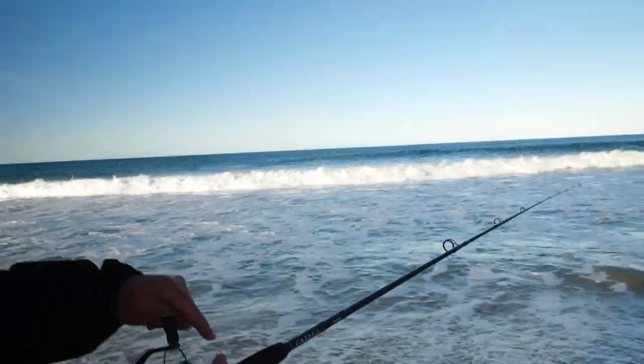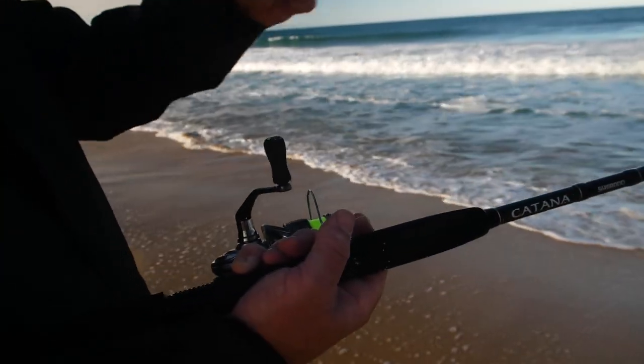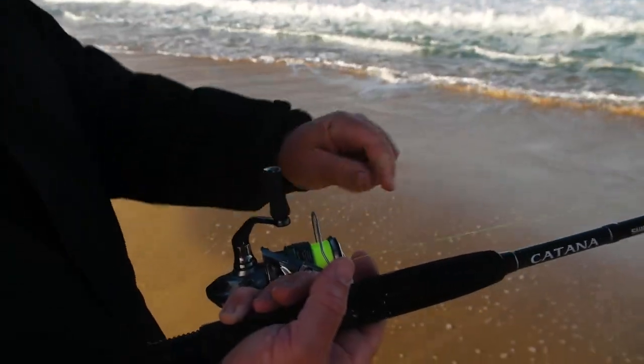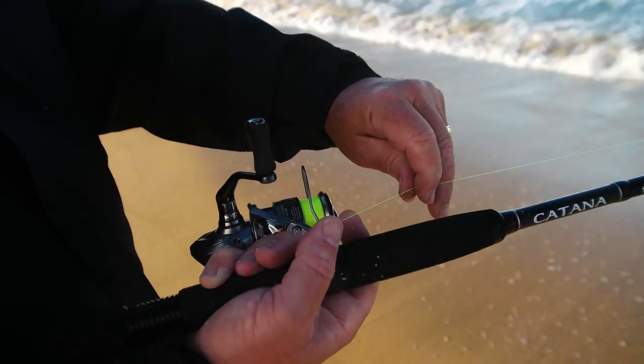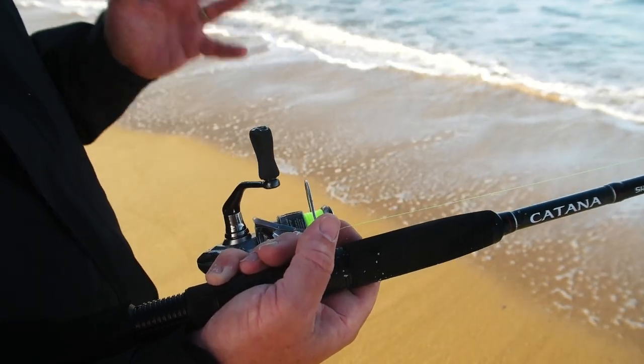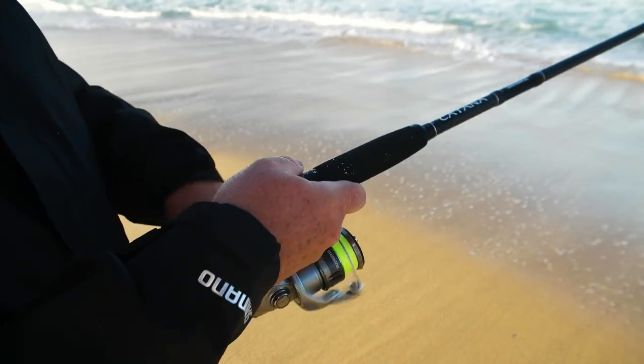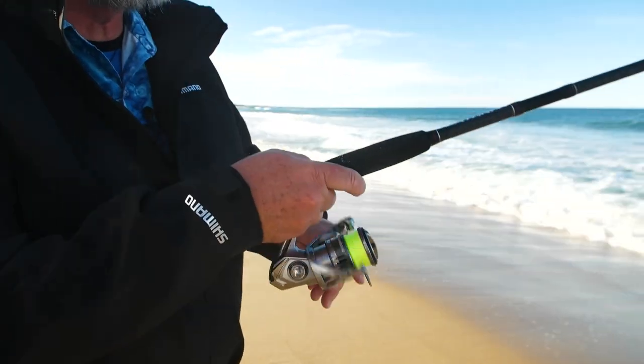You can see I'm just holding the line here on the end of my finger — it really helps me to feel the bites. There's a lot of surging and pulling going on with the surf, but with braided line, which I'd strongly suggest you try, you'll feel those bites really well. There's so little stretch in the braid that you will feel what's going on. But stay in contact — you need to pick up a little bit of slack.